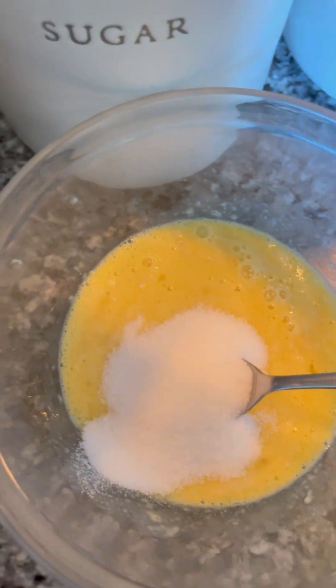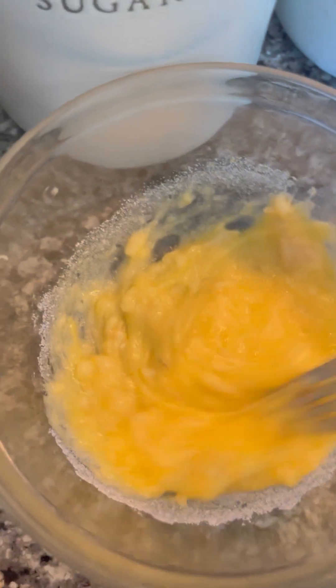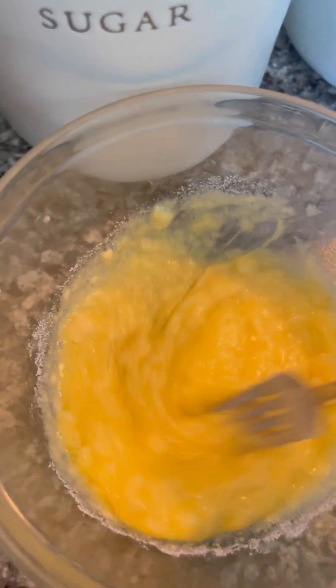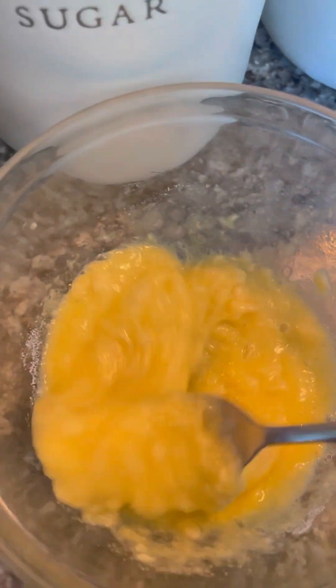I do approximately four tablespoons of sugar. You can do more if you like, but I usually start here and taste it later to see if I need to add more. Then mix it all together.